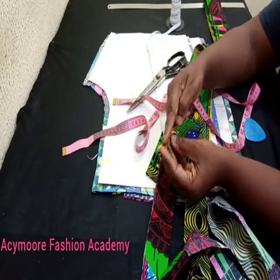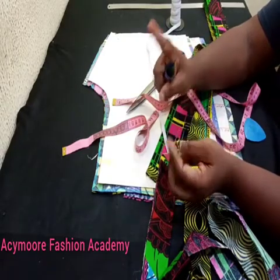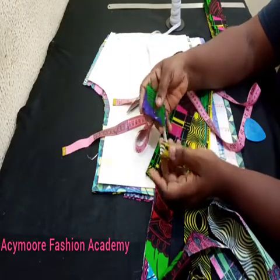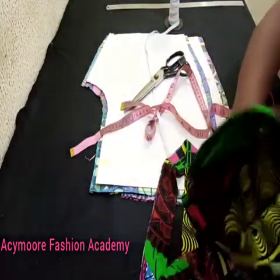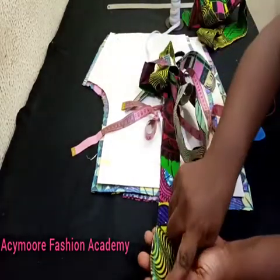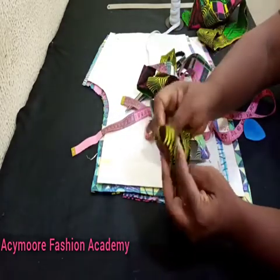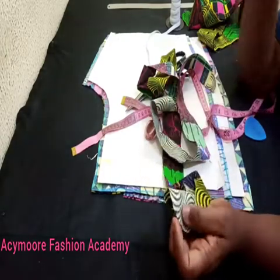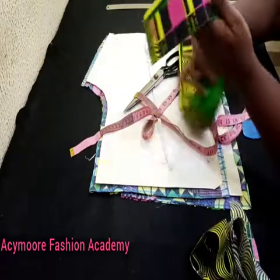I'll run a stitch line on this just to close it up. I'm going to do five of these because I'll put one at the center back, two beside it, and two in front — making five in total. I'll sew it this way, then turn it and bring it out on the right side.